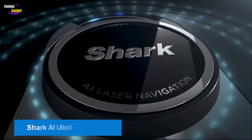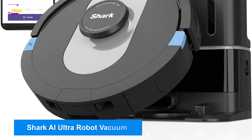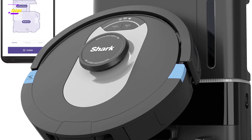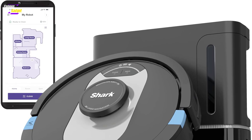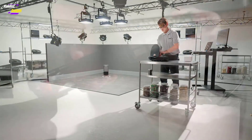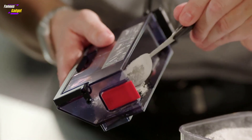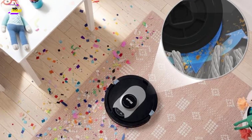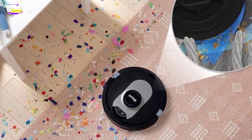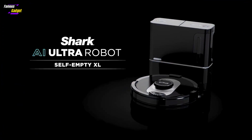The Shark RV2500-2AE AI Robot Vacuum is a versatile mid-range cleaning machine with several standout features. It delivers reliable cleaning performance, has an intuitive mobile app, and produces accurate home maps. Its bagless self-emptying base eliminates the need for purchasing extra bags, reducing lifetime costs. Setting up the Shark is straightforward: unbox the vacuum and base, plug in the base, and use the mobile app for final setup.